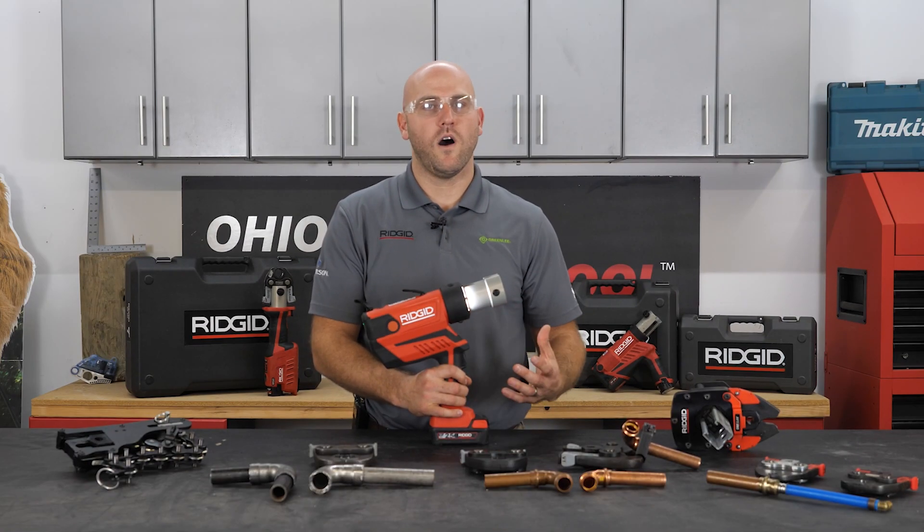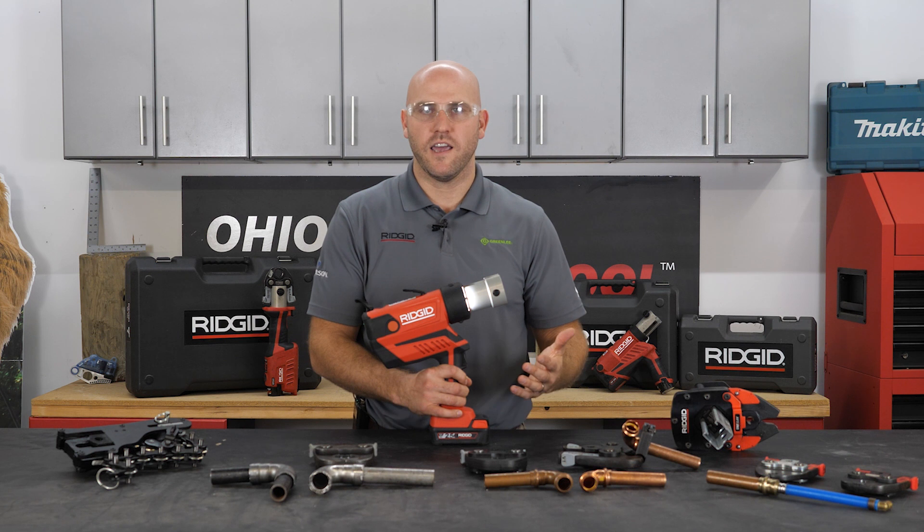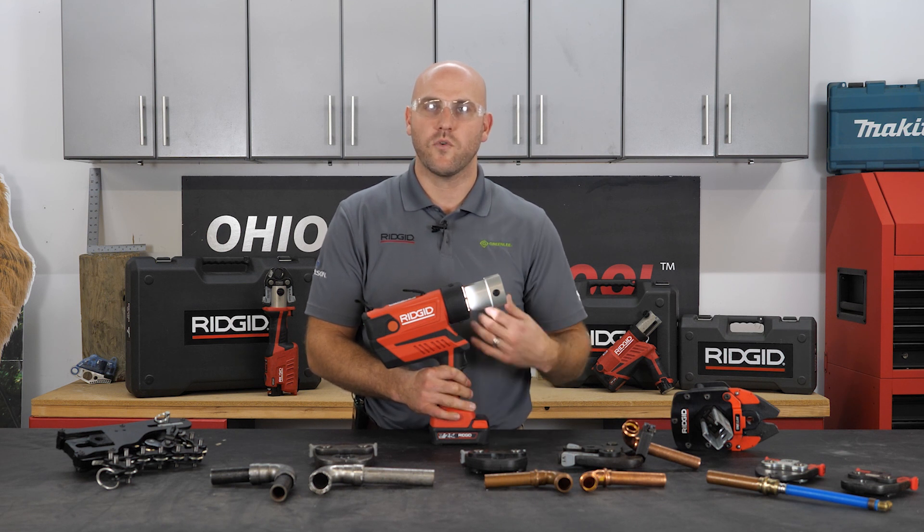Now we're going to walk through step by step all the full capabilities of the RP-350 and all the offerings that RIDGID has. We are the global leader in pressing technology — there is not another company nor tool that is more versatile than what our press tools are.